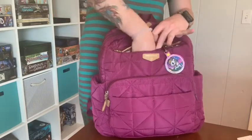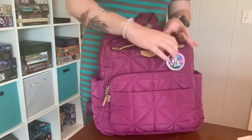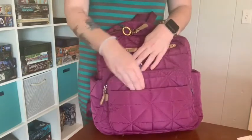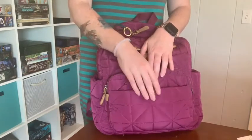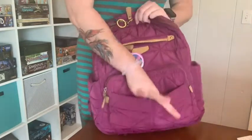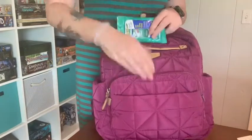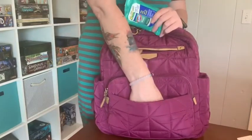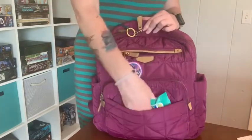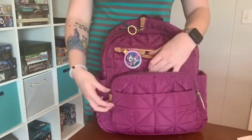It has a top pocket here — the only thing I actually have in there is fruit snacks, because my son constantly wants a snack as soon as we get in the car. It also has a magnetic pocket here, and I just have some Clorox wipes in there. I'll show you how far down it goes — about that deep. It then has a zip-around two-zipper pocket here.